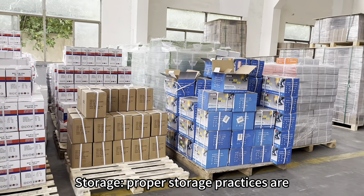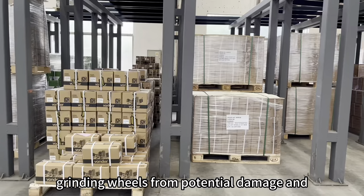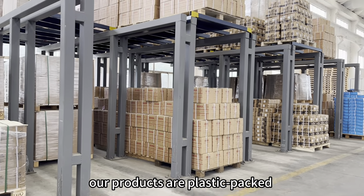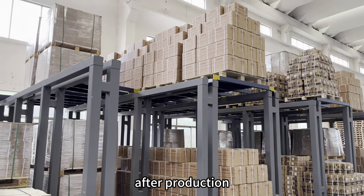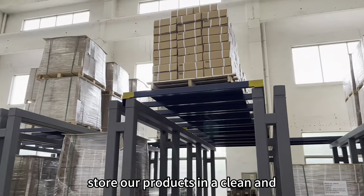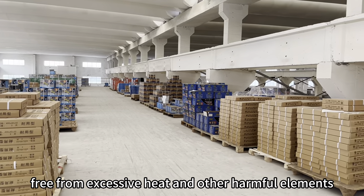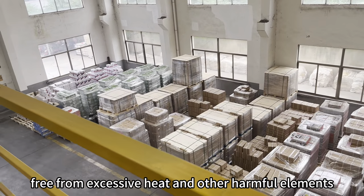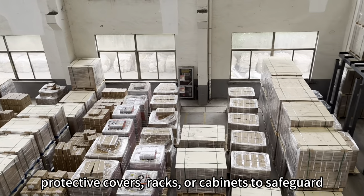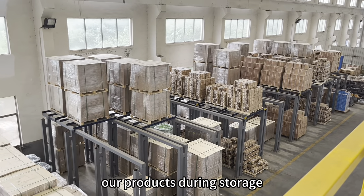Storage. Proper storage practices are crucial to protect our cutting discs and grinding wheels from potential damage and contamination. Our products are plastic-packed after production to prevent moisture and ensure their shelf life. Store our products in a clean and controlled environment, free from excessive heat and other harmful elements. Use protective covers, racks, or cabinets to safeguard our products during storage.